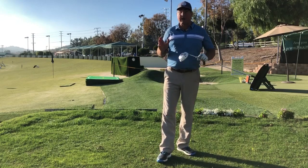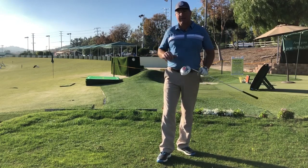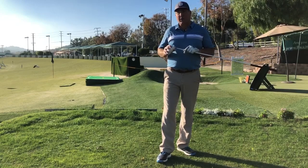I've got a great drill that will remedy that for you and help eliminate some of the bad stuff that goes along with arm pulling.